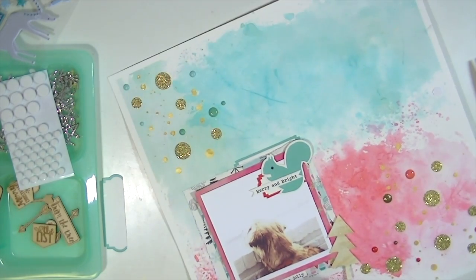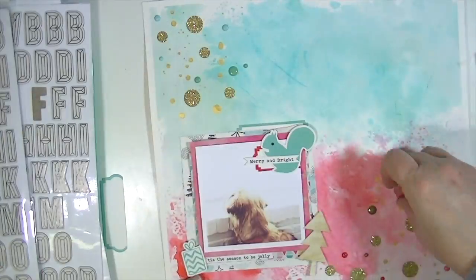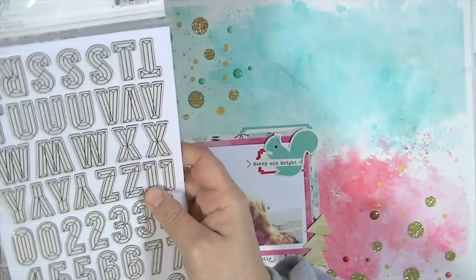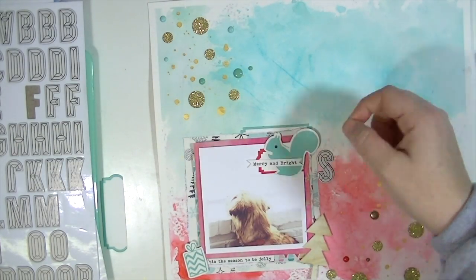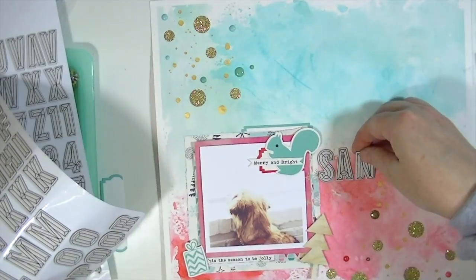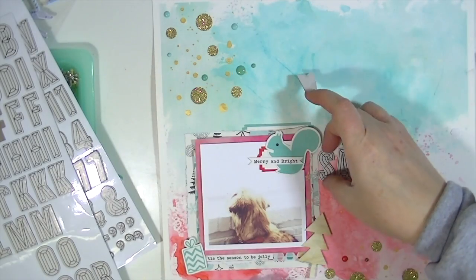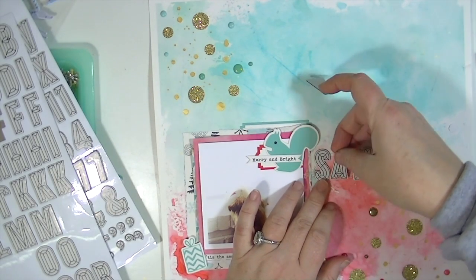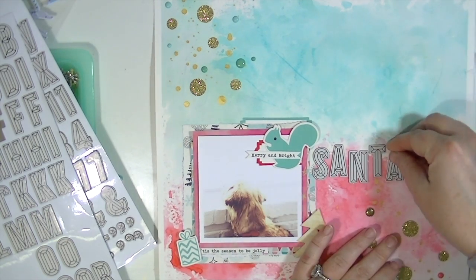If you haven't checked out the hip kit, you really should — I highly recommend it. If you plan on subscribing, I'll have a graphic at the end with the coupon code. If you subscribe you can get a free patterned paper add-on, and the code is 'Kate.' Make sure to check out the Facebook group and the free printables and cut files every month. Thanks so much for watching and hope you're having a great holiday season!